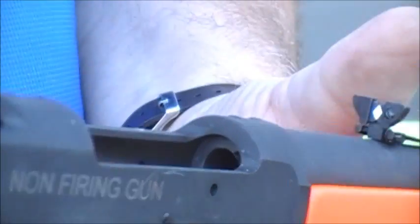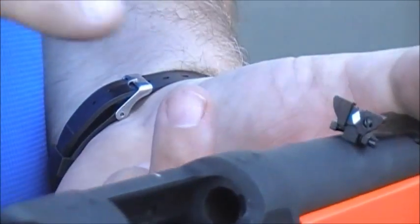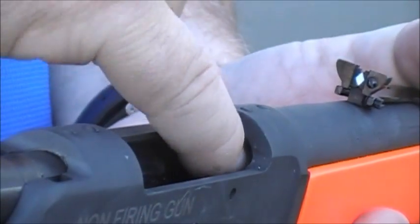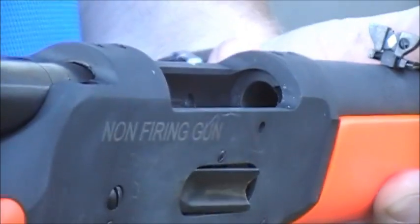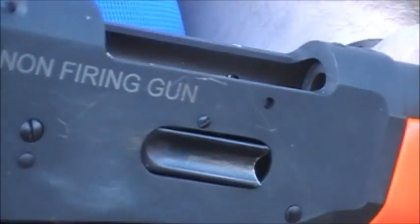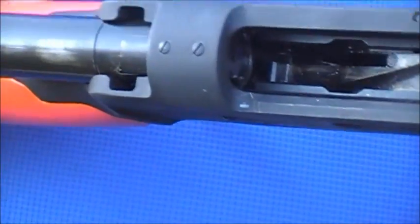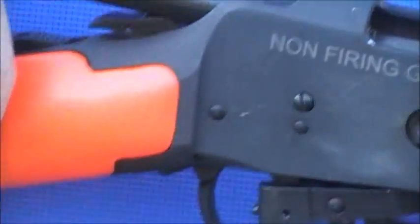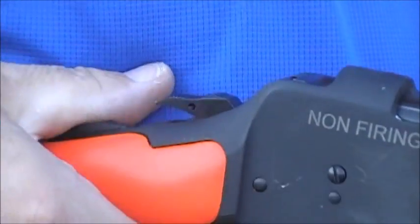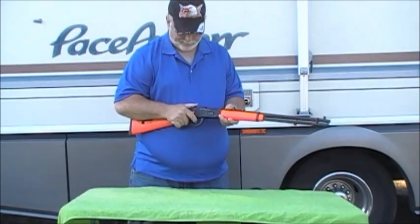After we're done, we visually and physically inspect the chamber to make sure that the gun is actually unloaded. Then we can close the action again, resetting the hammer. And you can see right under my thumb there, behind the hammer, is a regular button safety. Thank you for watching.